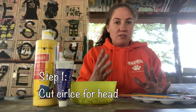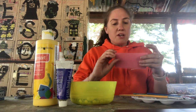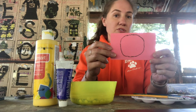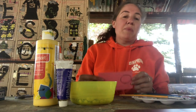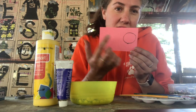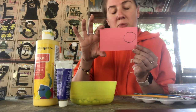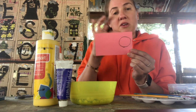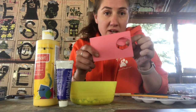Sometimes it can be hard to cut circles if you're just taking your card and cutting. So one thing I like to do is draw a circle first. It doesn't have to be perfect. I'm going to cut a small circle out - this is just a regular 3x5 note card, so maybe your circle's about an inch tall. And there I have it, my circle.